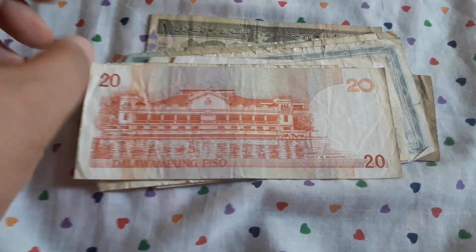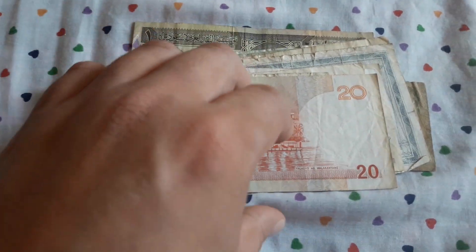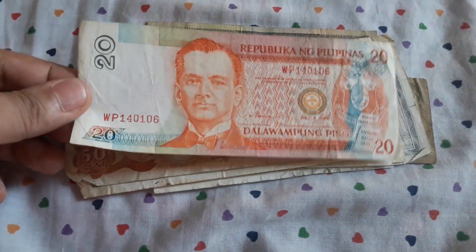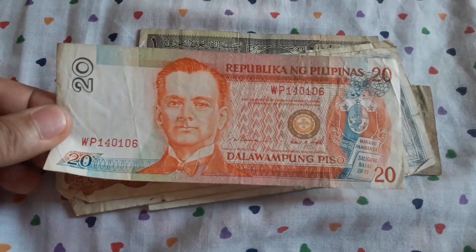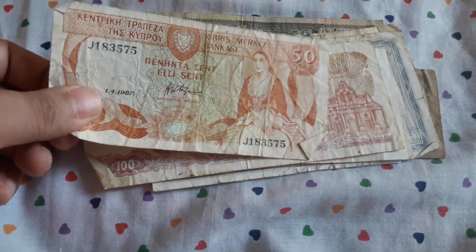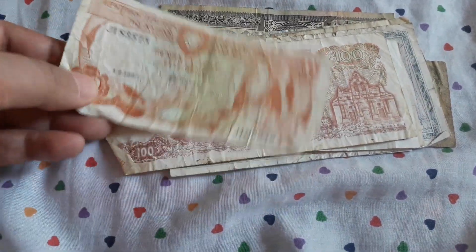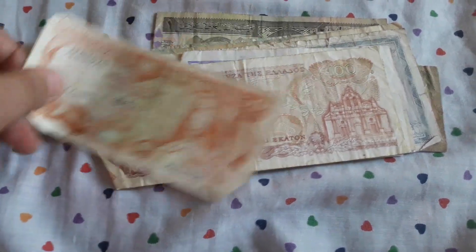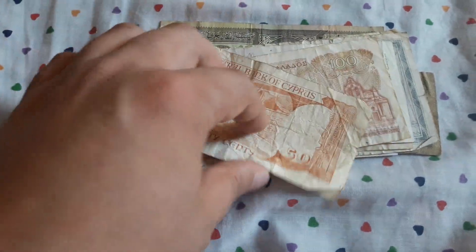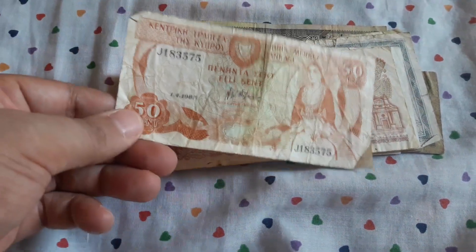Another Filipino 20 piso — beautiful design. We have 50 cents from Cyprus, pre-euro. I also collect Cypriot banknotes, so this will go to my collection.